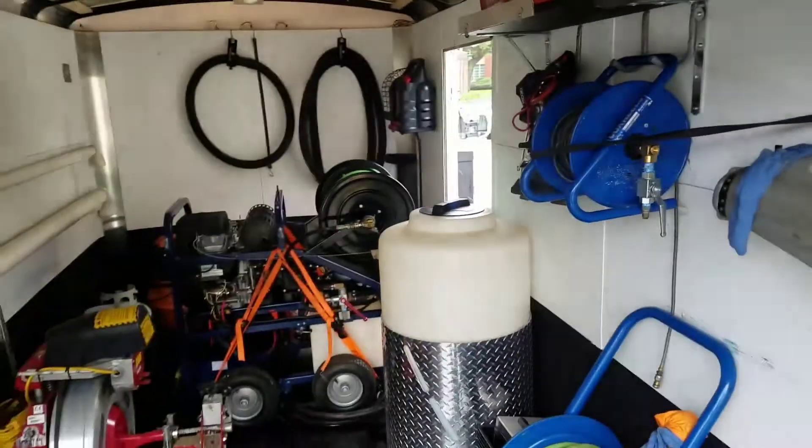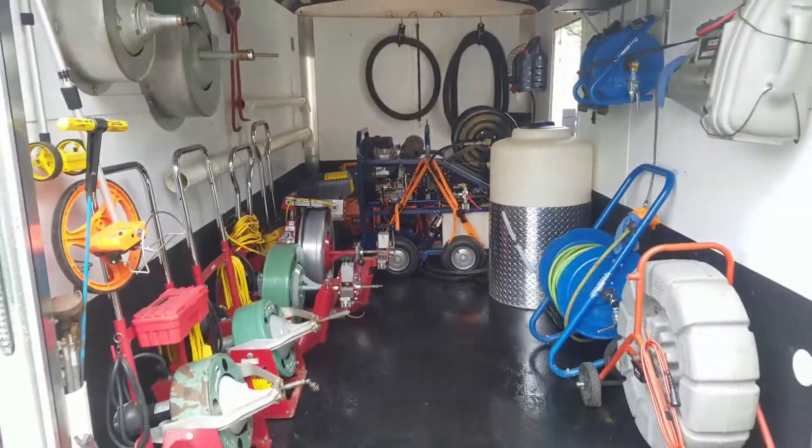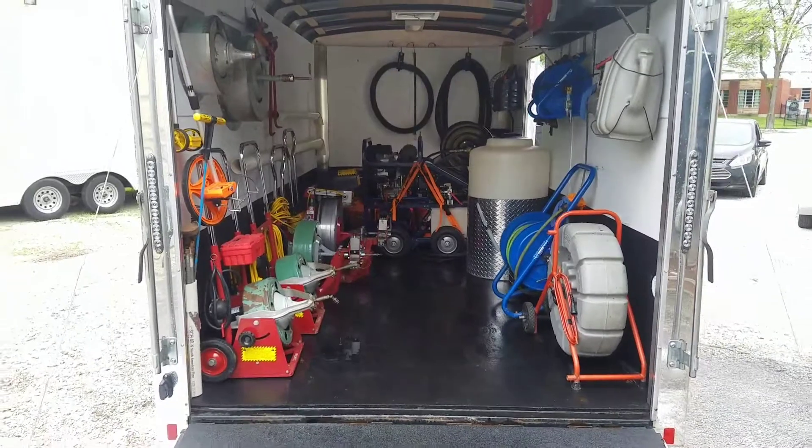That's pretty much the full tour of the Anderson Plumbing Drain Cleaning Trailer. Thanks.